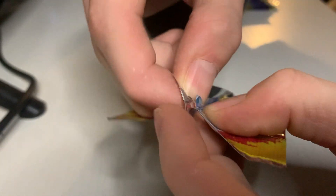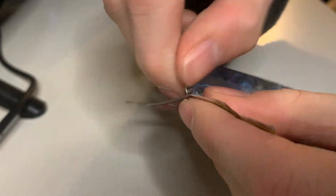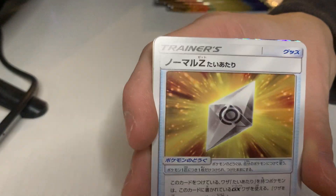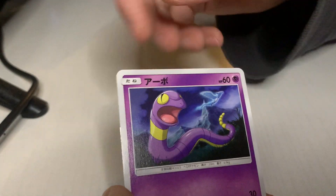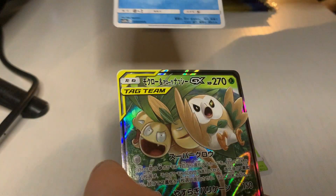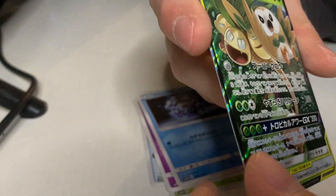If you want to see how I open my packs — I always try to tear right there. If it doesn't tear, sometimes there's a little notch you pop open. I try to open as nicely as I can and keep the packaging nice — just be gentle, then you keep it in good shape. I think I got something good — I saw the glistening. Ekans, and boom — we've got another tag team!